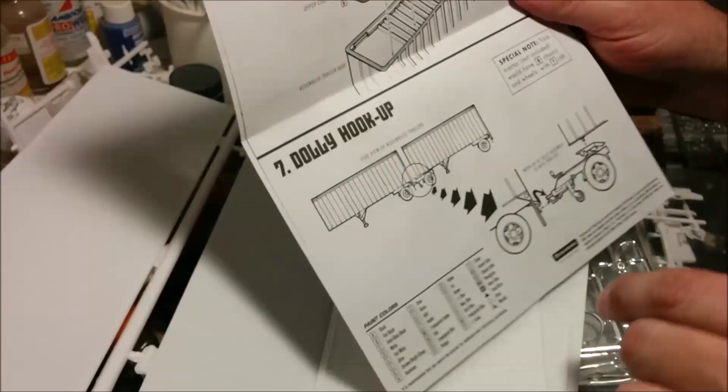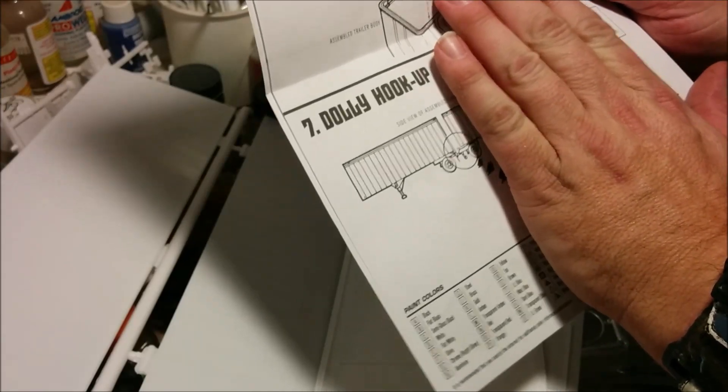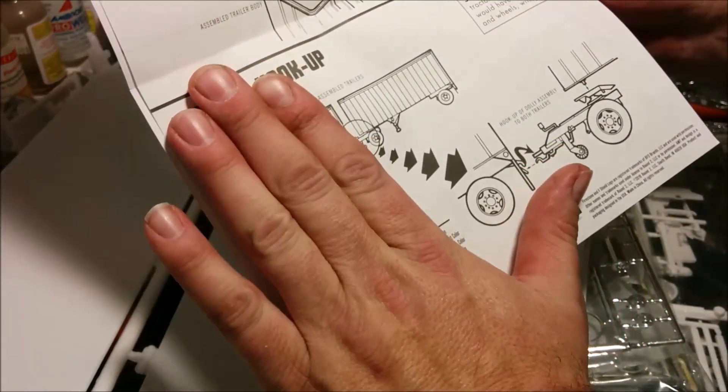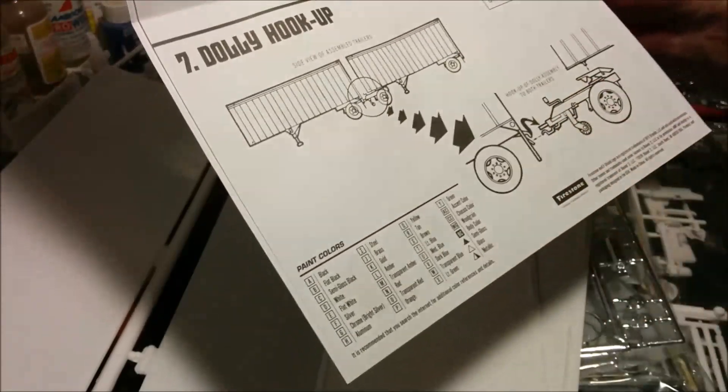I have the instructions here — I might actually look at them. We're basically going to be building half, if you put it like that: one of the trailers plus the converter.